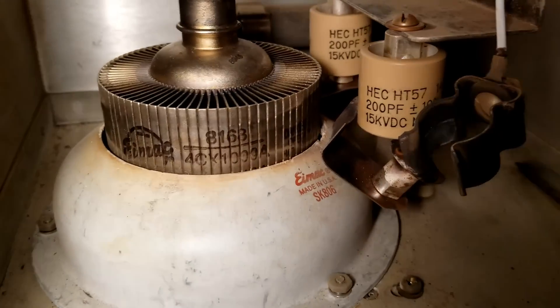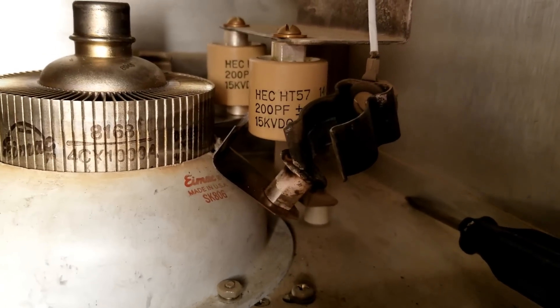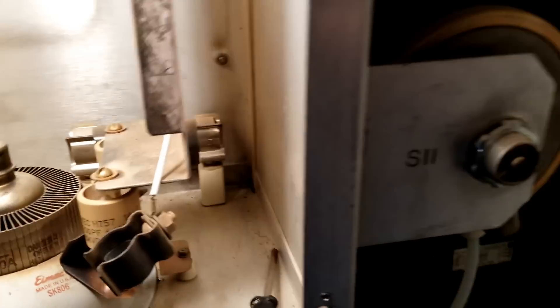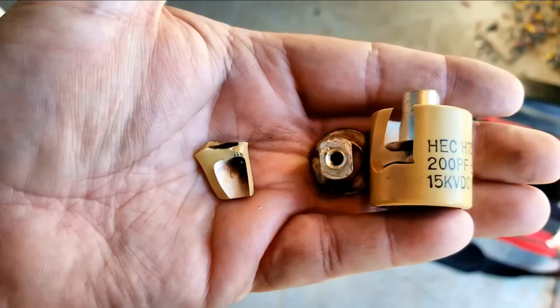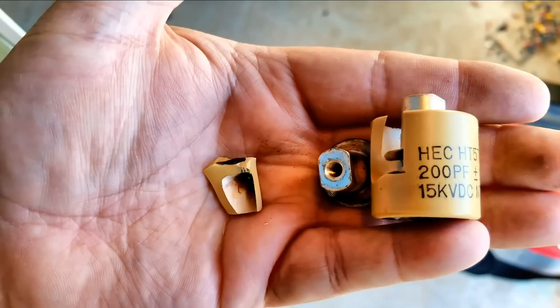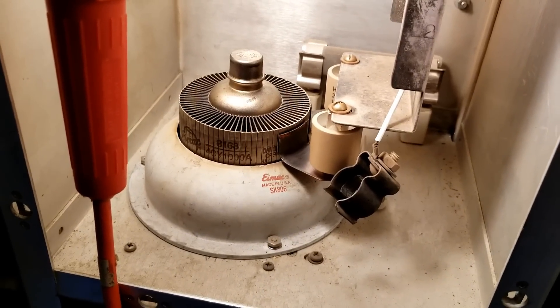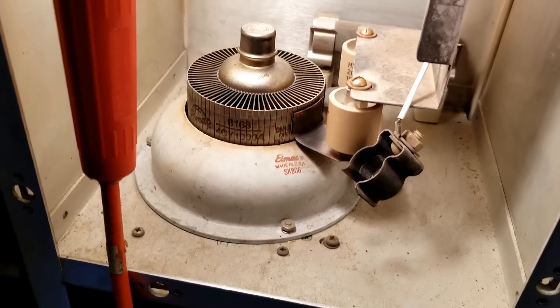What happens in this particular model is that we will lose plate blocking capacitors — and they basically explode like that. But it's okay because I have plate blocking capacitors just for this reason. 200 picofarads at 15,000 volts, by the way. The new plate blocking capacitor is in, but the screw is not tight. We will tighten that once the anode clamp is on.